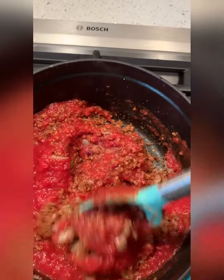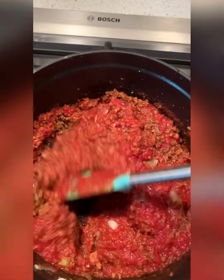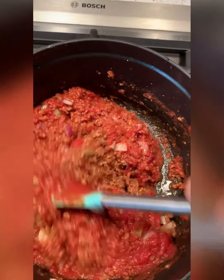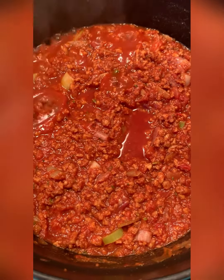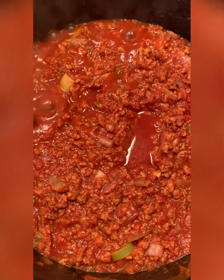I'm going to cover it and let it just simmer, tasting as I go, making sure that the flavors are all okay. If I need to add more garlic or salt or pepper or crushed pepper or oregano, then I'll do it. But you need to taste as you go and see what tastes good to you. The sauce is bubbly, I'm tasting as I go, and I think it's ready.